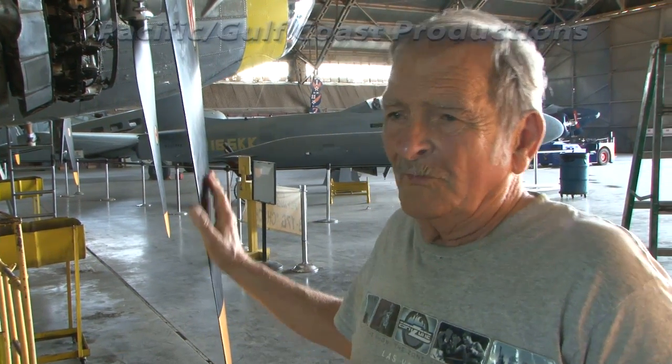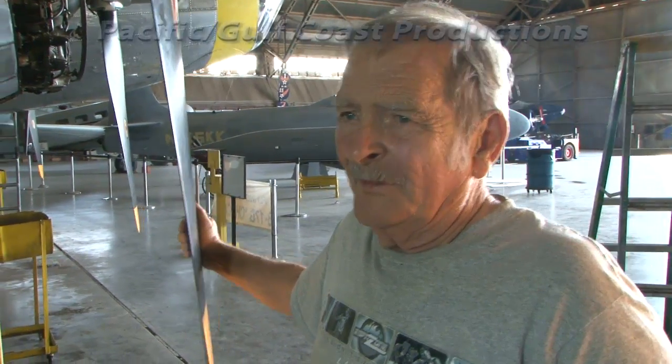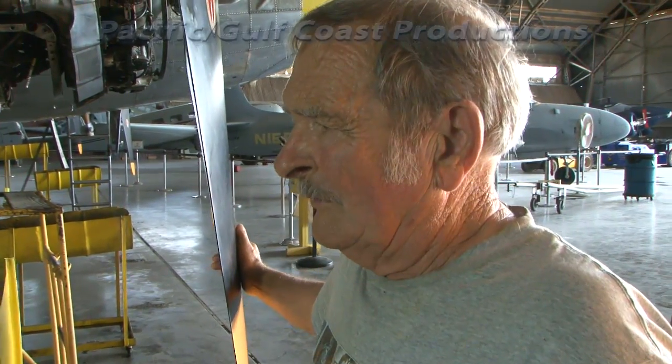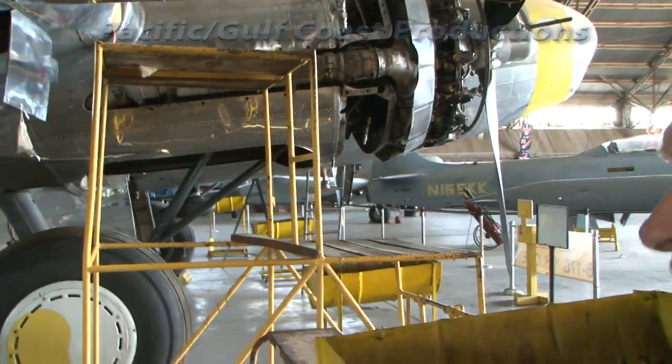You can air-start these engines, by the way. Once feathered, if you feel it's safe to restart, you begin to un-feather the propeller. As it starts turning around 900 RPM, you then apply fuel, engage the magneto, and start the engine again.